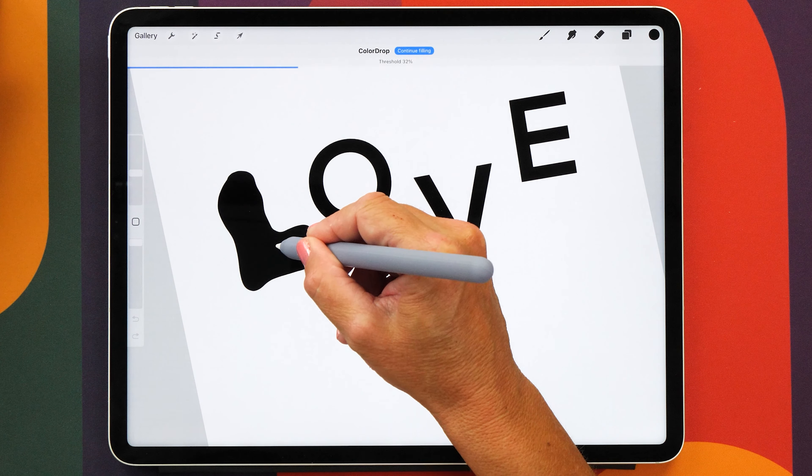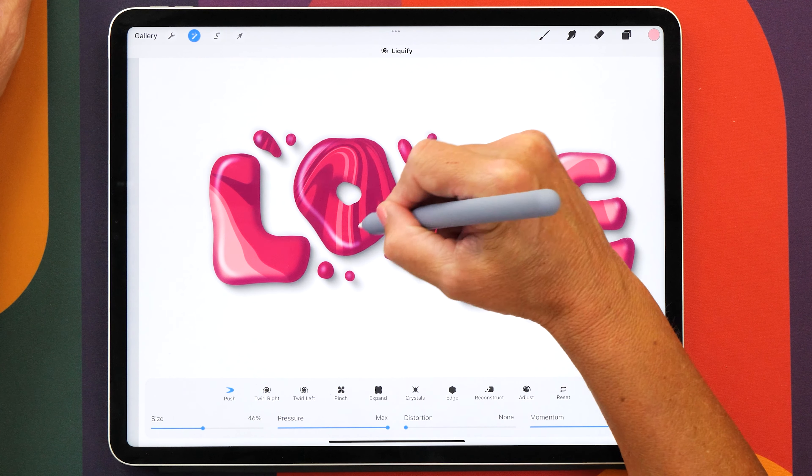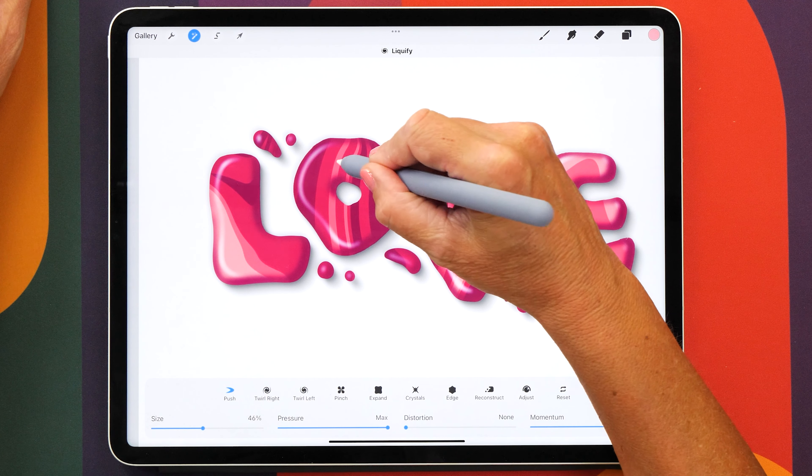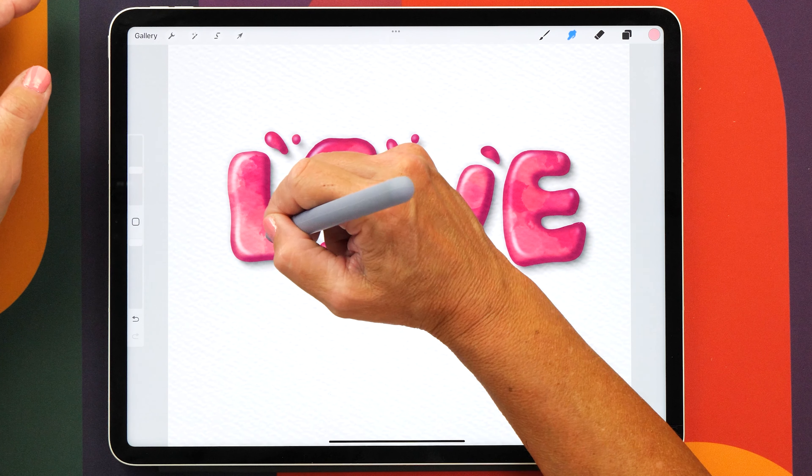We are going to create the 3D letters first and then I will show you how to create two different ways of filling the letters to create a unique look every time. It's really a lot of fun and super rewarding so make sure you stick around all the way until the end.